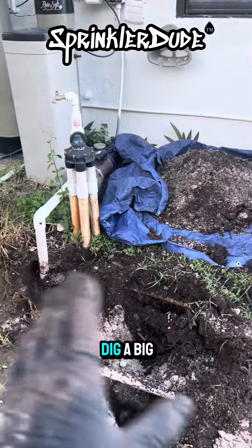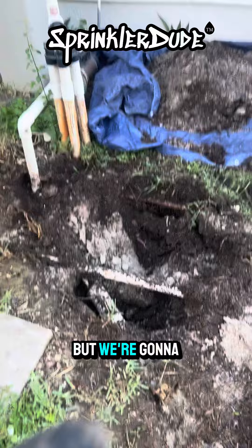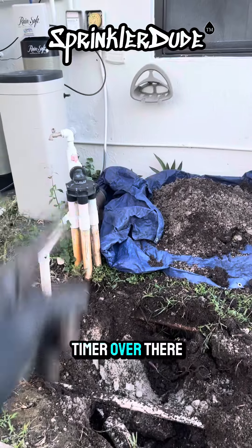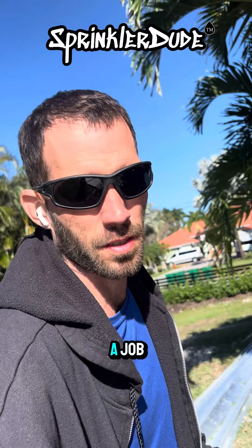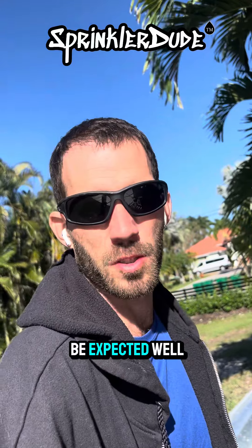First things first, we got to dig a big old hole. I just got lucky moving this rock out of my way. I'm feeling a little under the weather today, but we're going to get it done. We're going to dig this big hole out and replumb in four new valves. Then we'll move on to that timer over there. I don't normally do this, but I'm going to offer some behind the scenes on a job that's not going as well as I hoped. But again, I'm not feeling great today.